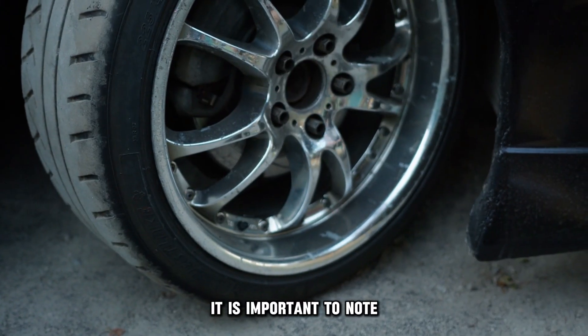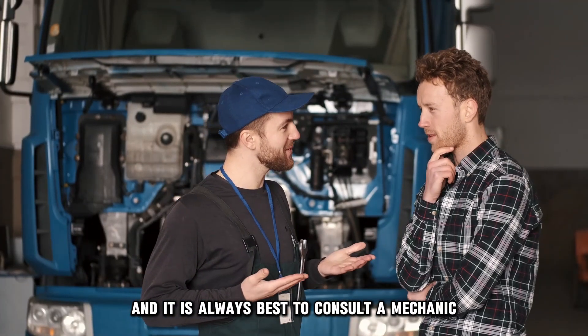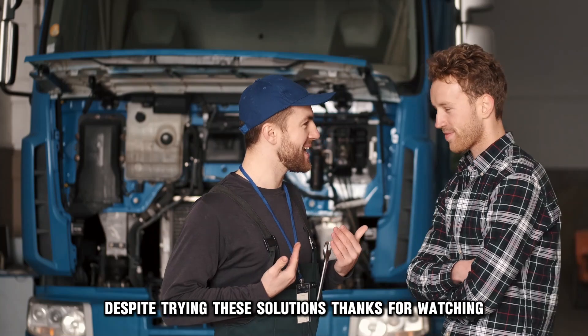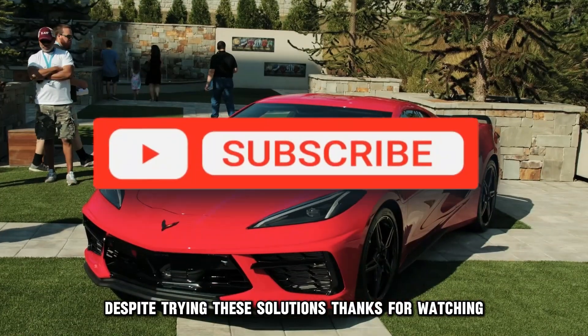It is important to note that brake noise can result from multiple factors, and it is always best to consult a mechanic if the noise persists or worsens despite trying these solutions.